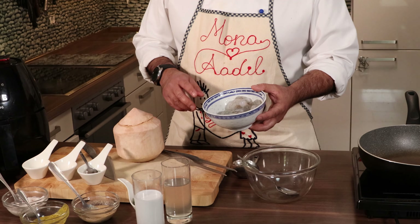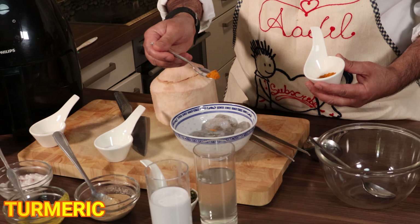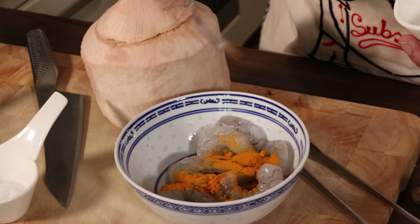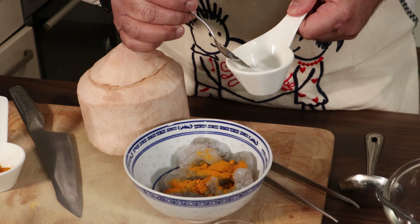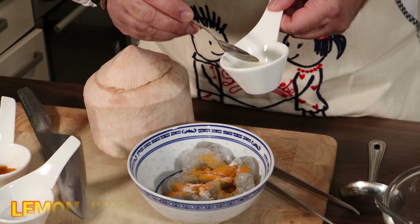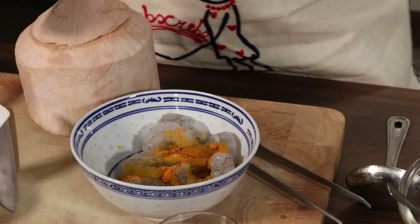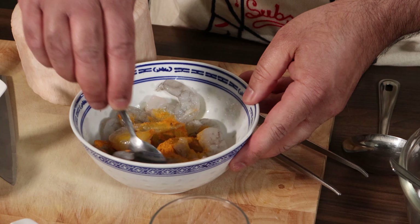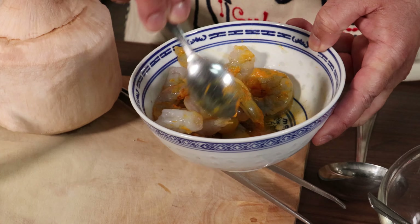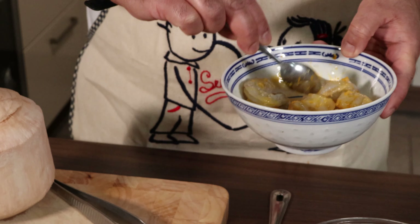So here we have shrimps, prawns. In this I'll just put a little bit of turmeric, some salt, and some lemon juice. So mix this. Then we'll keep it here.